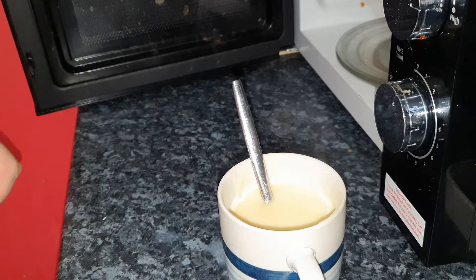You do have to keep an eye on this - you have to constantly stir it and make sure that it doesn't overflow in the cup, which can happen very, very easily.